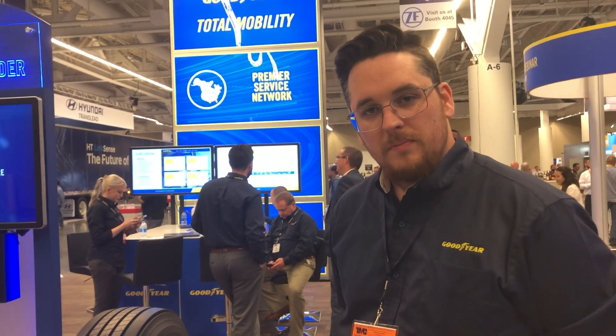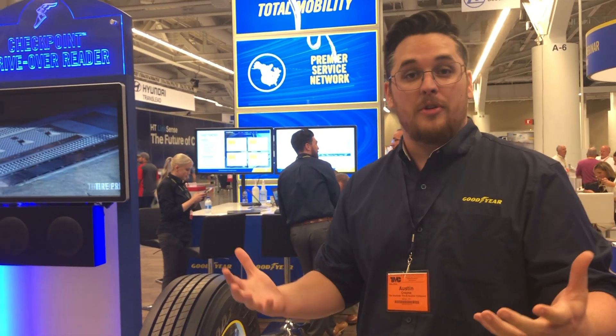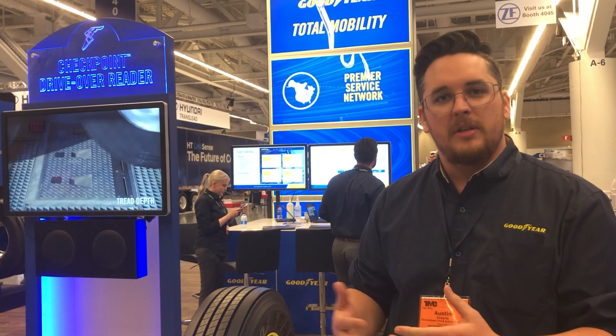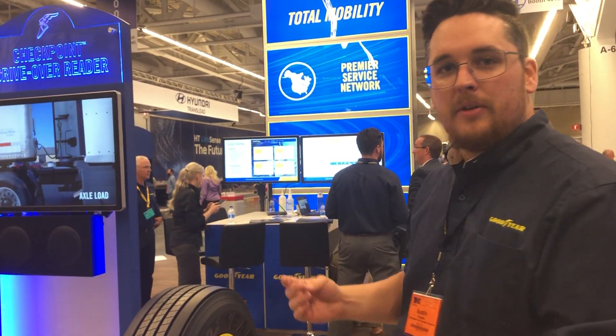Do you see this product being more for fleets or more for tire dealers or both? I think it could be both. The majority use case is going to be fleets — fleets that have large facilities, especially fleets that have their own service capabilities at their yard. So you look at your waste fleets, your LTL facilities, and a few others like construction and transit applications. Those guys are working on their tires, so it makes sense to be able to identify and inspect them.